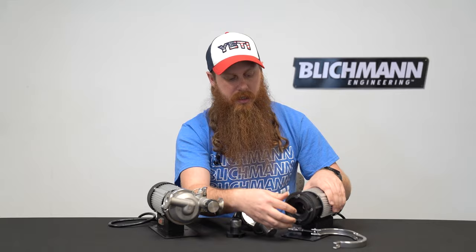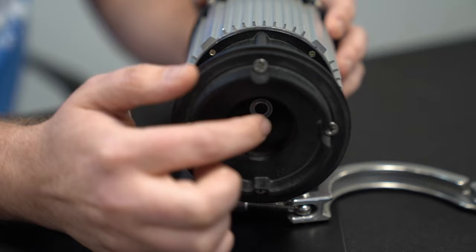The next thing we're going to look at is the motor itself. If you look in here, there's a magnet in there. Make sure that spins freely. If it does not spin freely, then you may need to replace your motor.